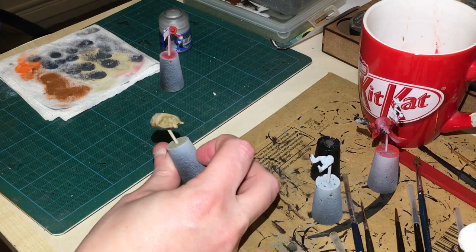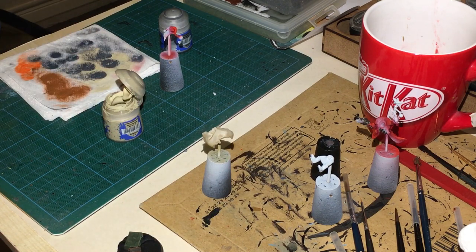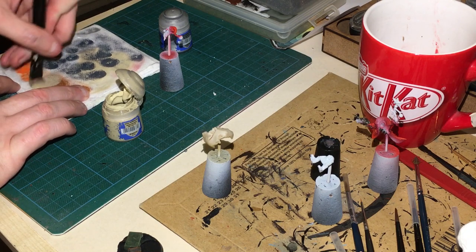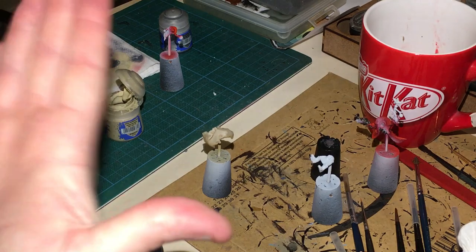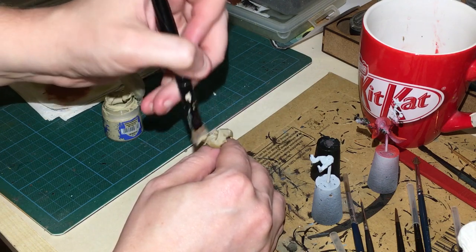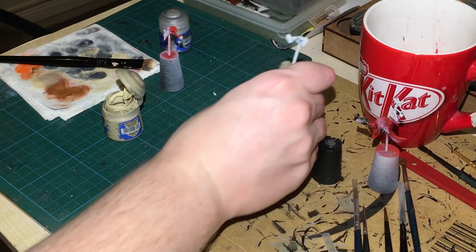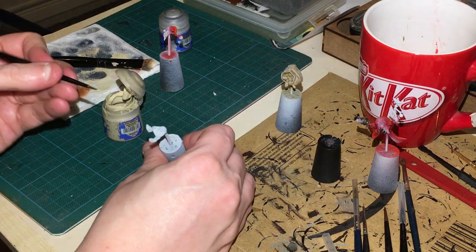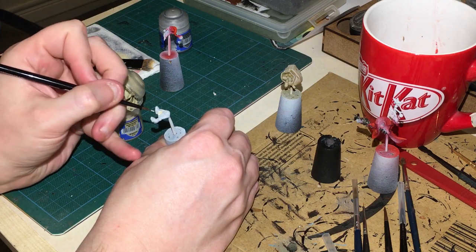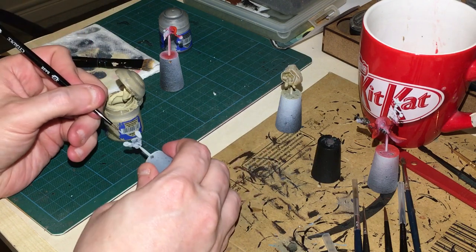This will take a longer time to dry because we put the floor improver on there. What we're going to do now is use Ushabti Bone and do a very light dry brush just across where any edges and detail would exist. After that dry brush, I'm going to get a tiny bit of Ushabti Bone and do the loin cloth area, putting it straight on without thinning, using a small base brush to make sure all of it is covered.